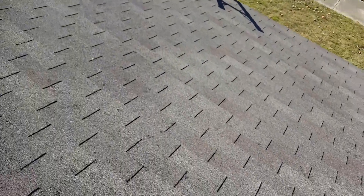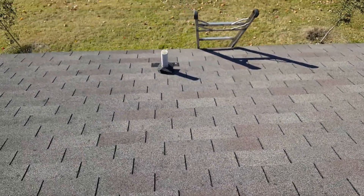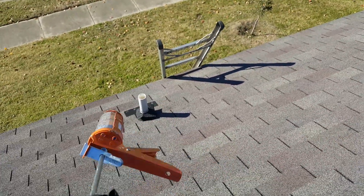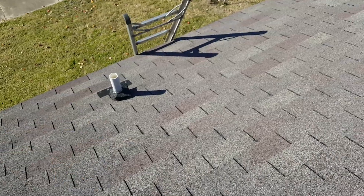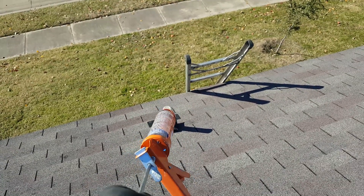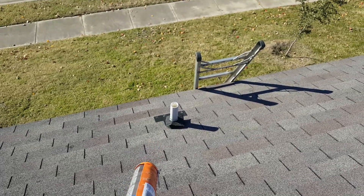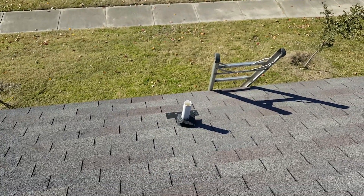We did some extra precautions by custom fitting these shingles over the vents. These are old vents, so one way to save the homeowner money is to make a custom shingle cover like this, and it goes over the plumbing jack. You can do this without replacing the plumbing jacks.